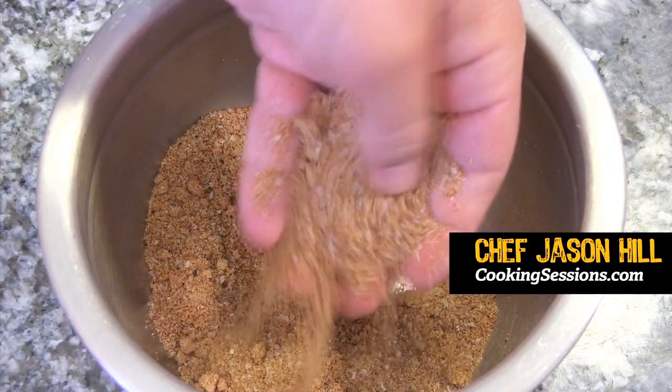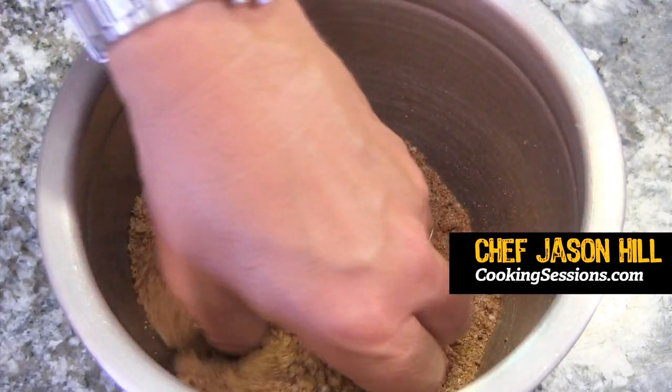Hey everyone, Chef Jason Hill here, and today I'm going to prepare a barbecue dry rub that was sent in by viewer Robert Jones, and it's really good. So let's get started.